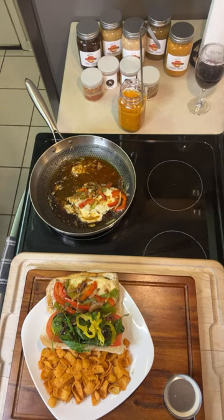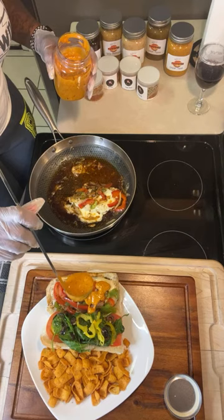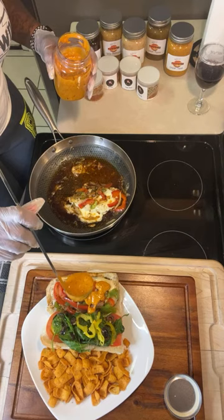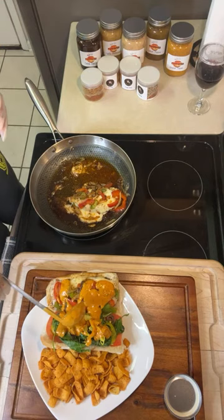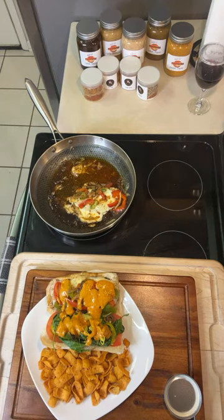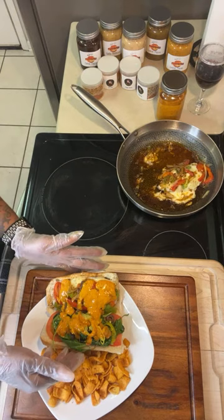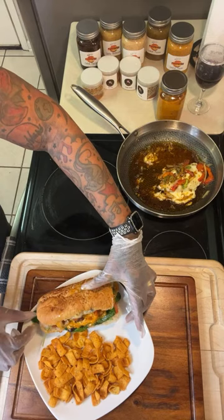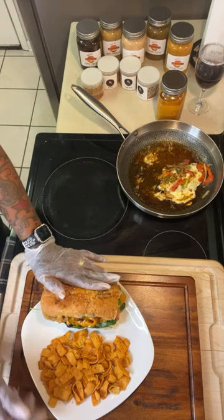Now we're going to take some of the chicken dipping — that doesn't mean I'm in it — and we're just going to put it on there. Then I'm gonna close it up and we're gonna have us a funky good time right here. I did it backwards! And there's our sandwich, and there's our chili cheese — if you please, don't play with us.